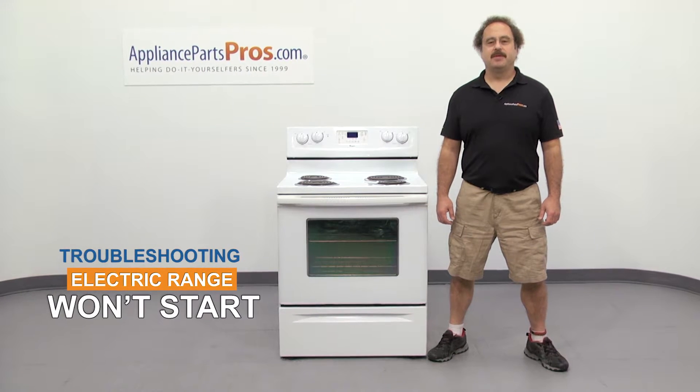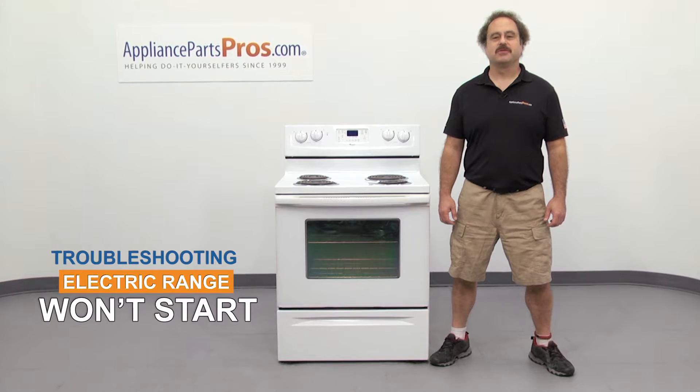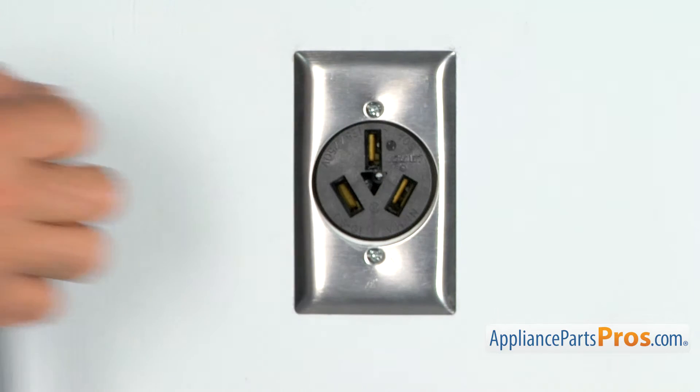Hi, this is Matt with AppliancePartsPros.com. In this video, we're going to show you how to troubleshoot the top 7 reasons why your electric range won't start. Stick around to the end of the video for some important safety tips that most people don't even know about. But before we begin, we're going to make sure the appliance is unplugged or the circuit breakers are off so there's no chance of electrocution.